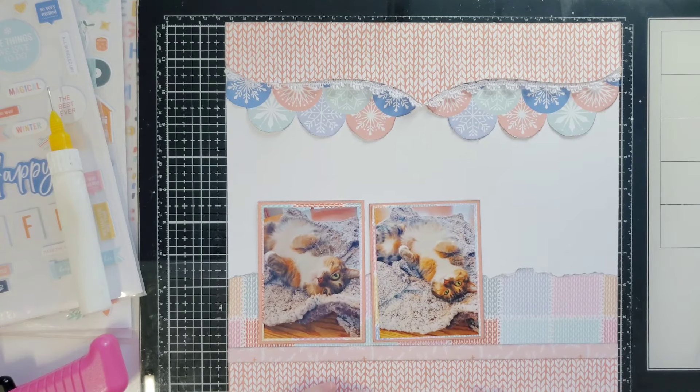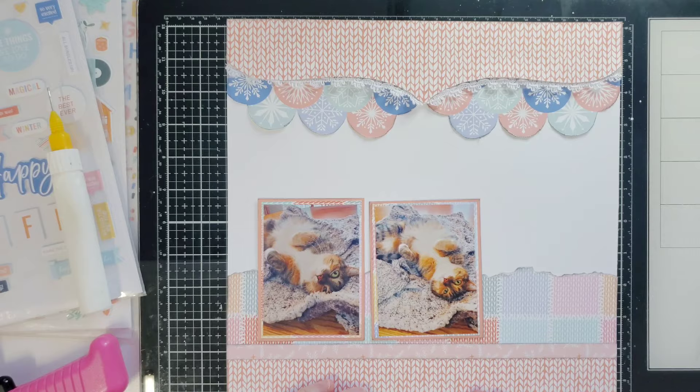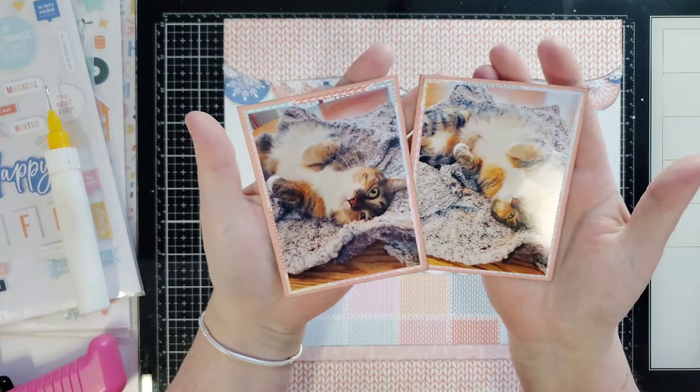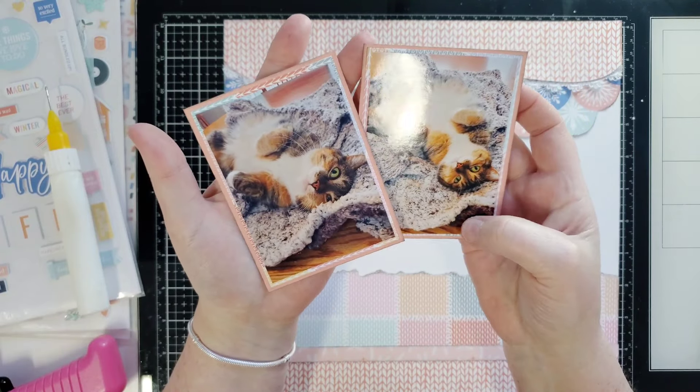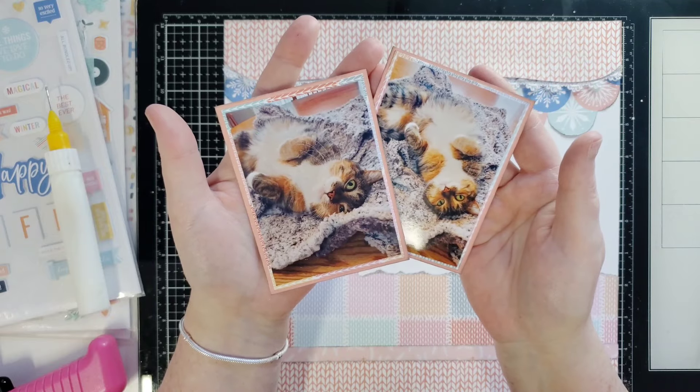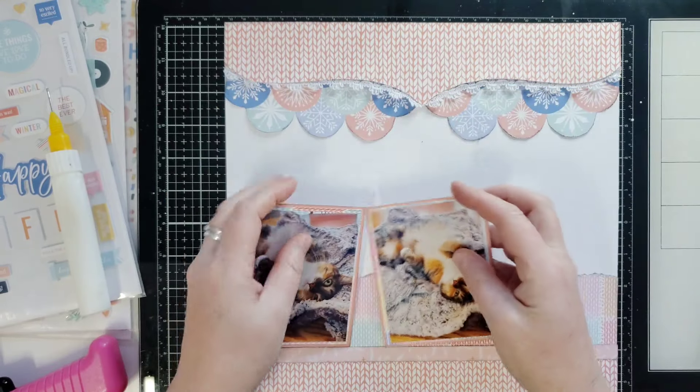Look at the cutest pictures of my little baby Biddy. I just had to use them. I think her fur against the blanket and the wood grain underneath is absolutely perfect for this color theme.